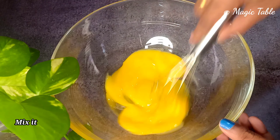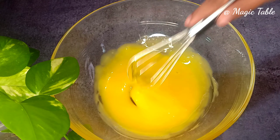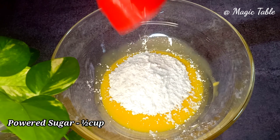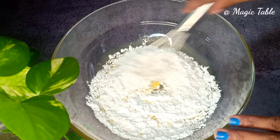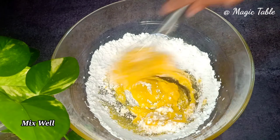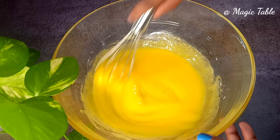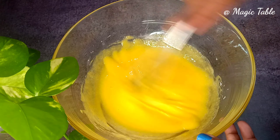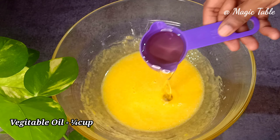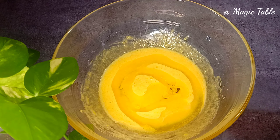Mix the yolk. It should be about half — 5 cups. We will mix it in half. Add a cup of vegetable oil.